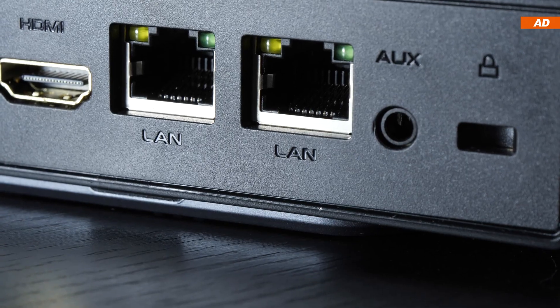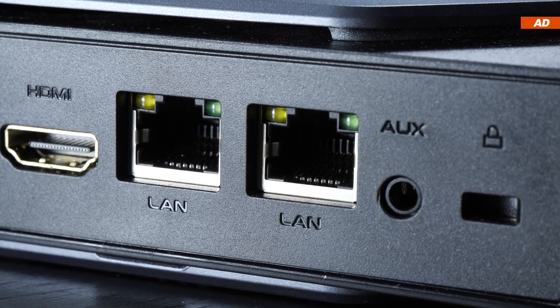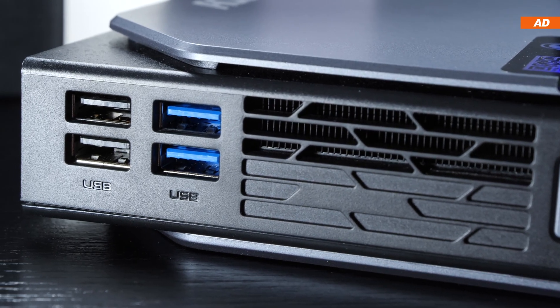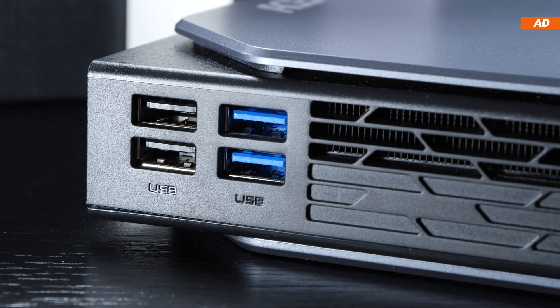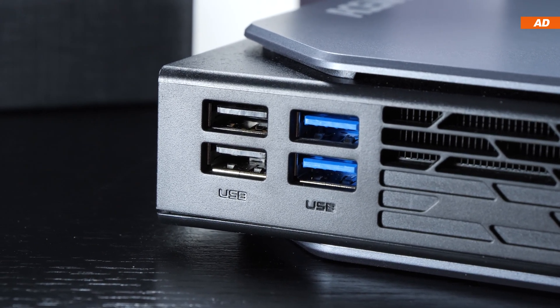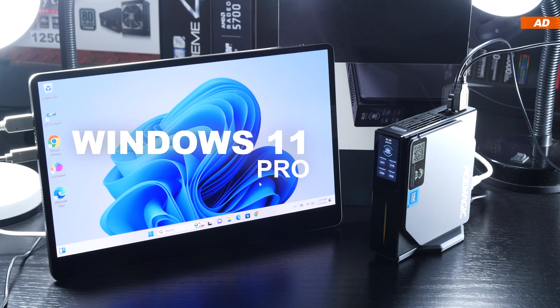It's an interesting choice of I/O, certainly advantageous for certain use cases, but in my opinion most regular users would have benefited from more USB ports — especially USB Type-C. The total number of USB ports here is rather measly. I would also have liked to see an SD card reader.